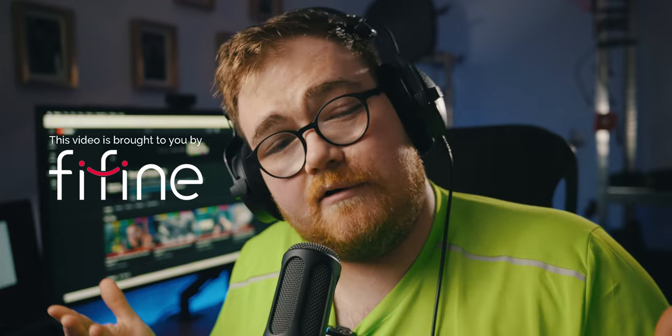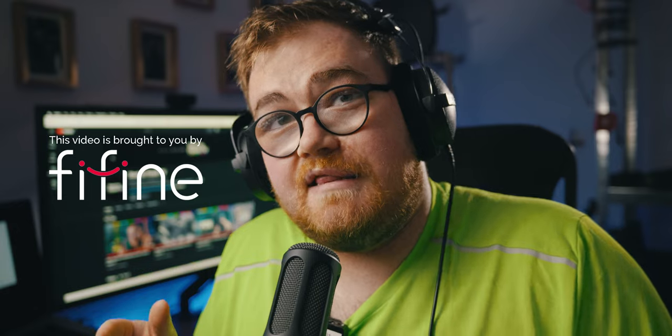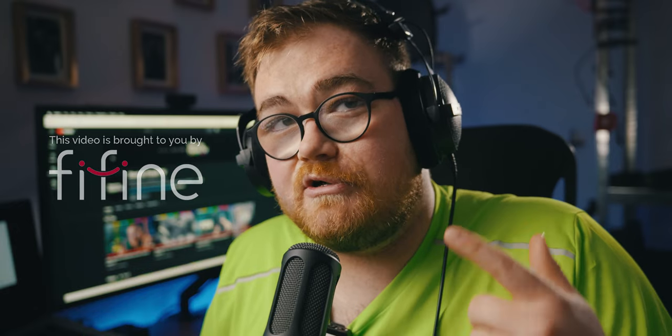Guys, thank you very much for watching this video. If you did enjoy, be sure to let me know by leaving a like on it. Thanks again to Thyfine for supplying us with this gear. If you want to see the full review, that will be out on my main channel soon enough.